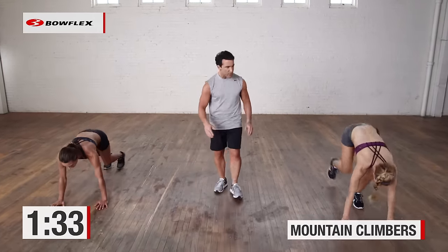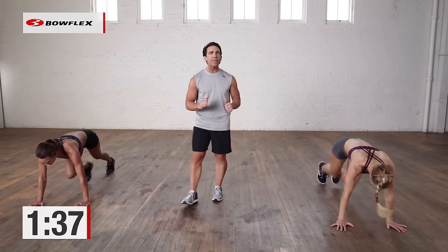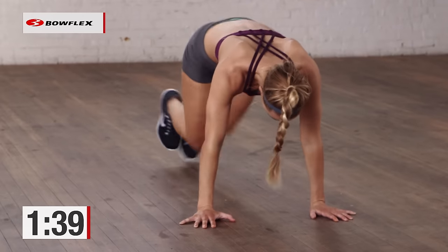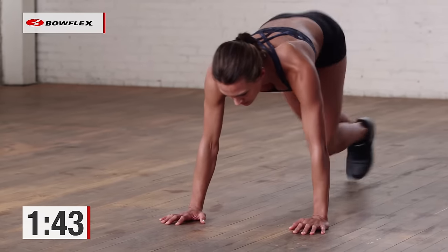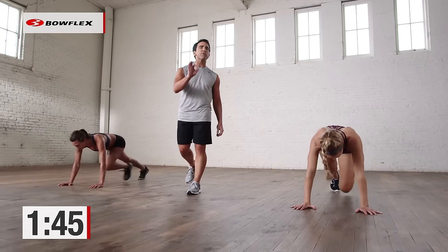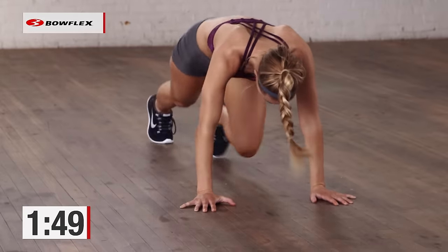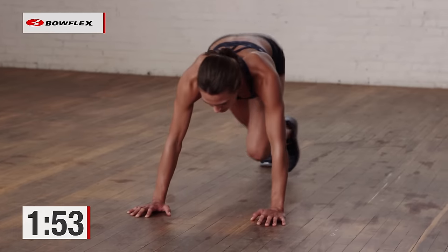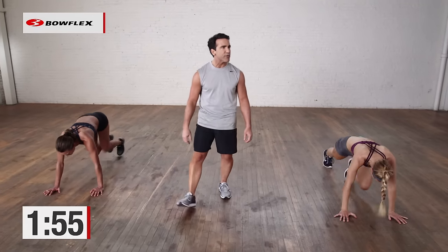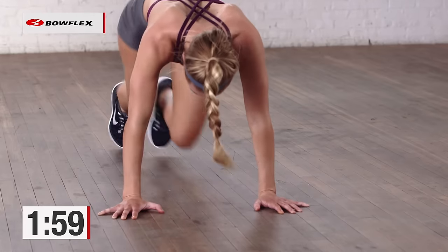Hands go down, legs start pumping. Let's go — let's see it. You'll see Katie and Elsa driving those knees forward. Come on! Give me 20 more seconds. Push yourself — the harder you push yourself, the more calories you burn. 15 seconds. Let's go a little faster now. Finish stronger than you started. 10 seconds. Come on — drive, drive, drive. You get to recover; you'll get 15 seconds. 5, 4, 3, 2 — excellent.